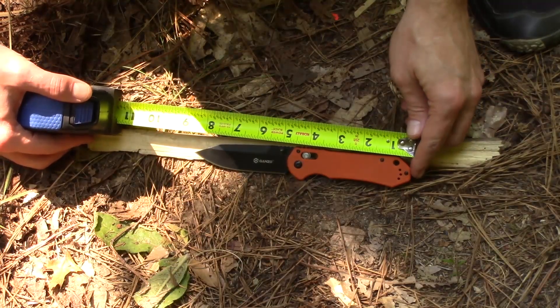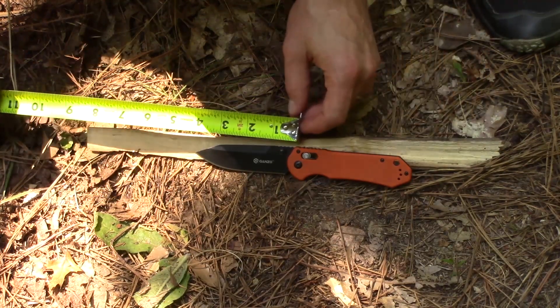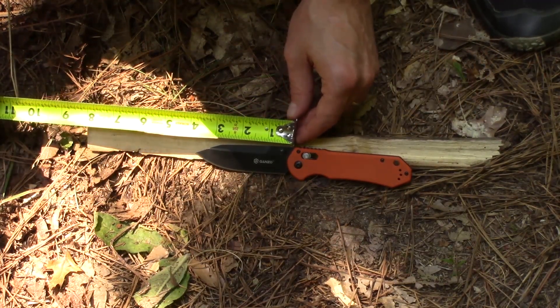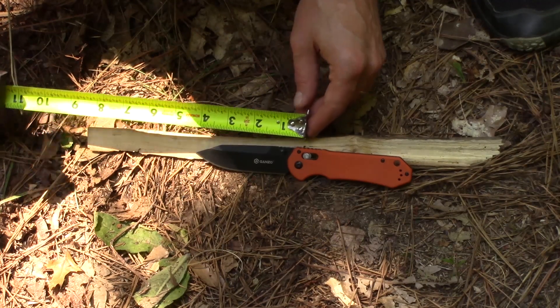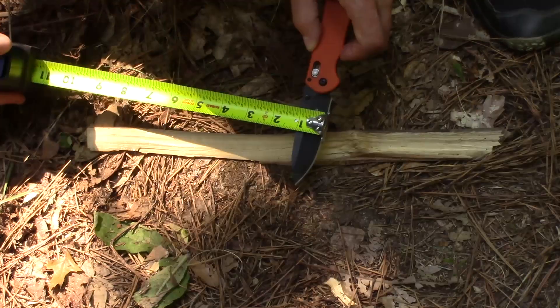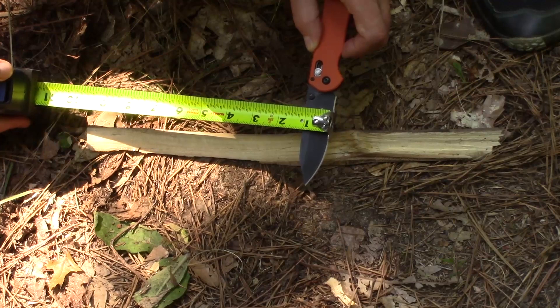Just real quick, from pommel to tip you're looking at eight and a half inches. The cutting edge is approximately just shy of four inches — about three and seven-eighths inches. The handle itself is four and three-quarters inches long. The blade width is an inch and an eighth.